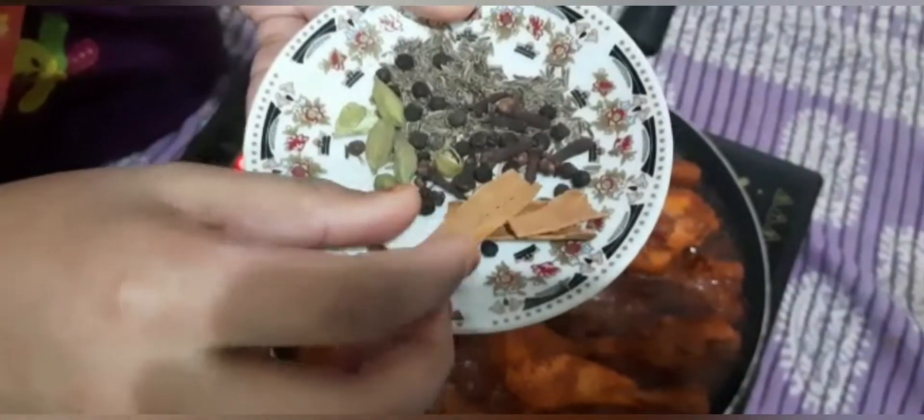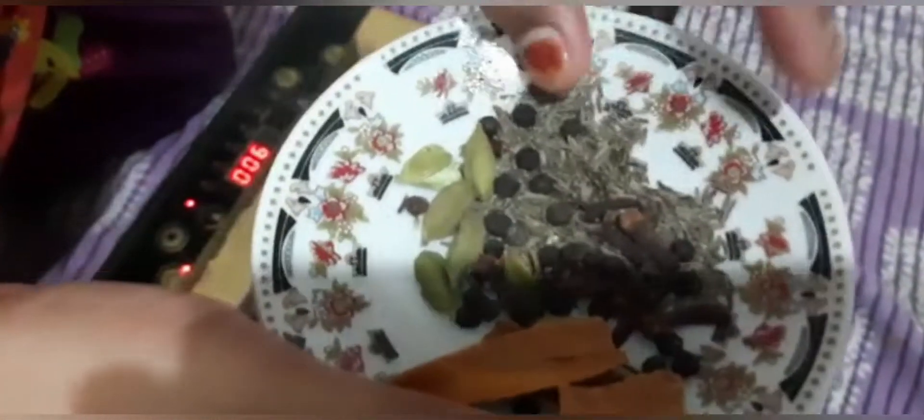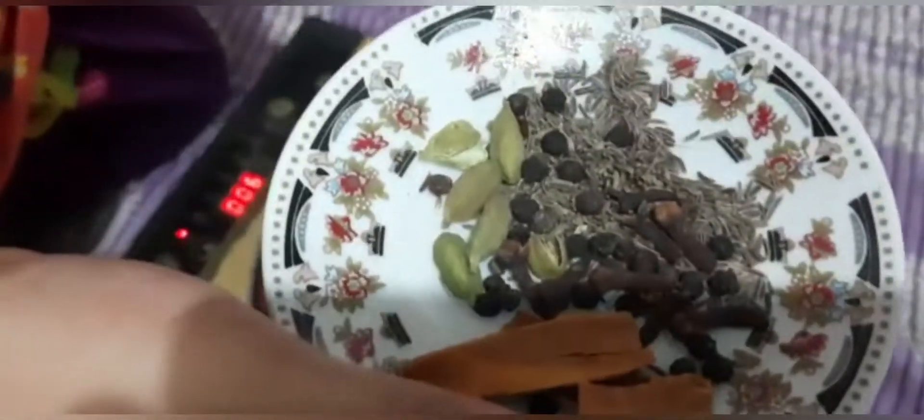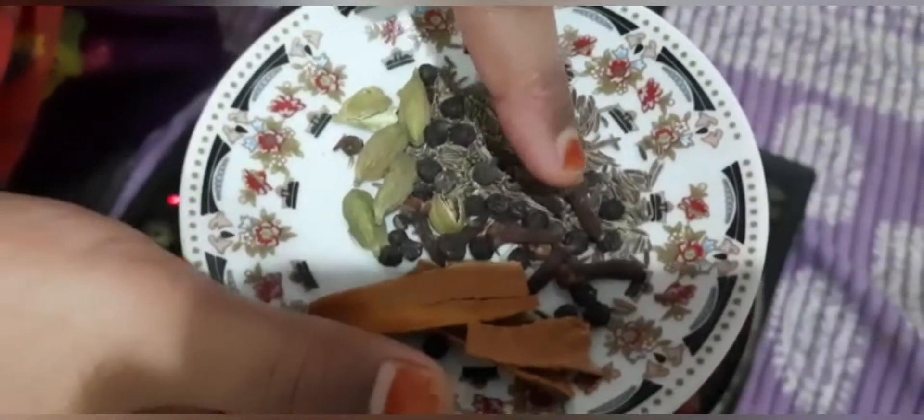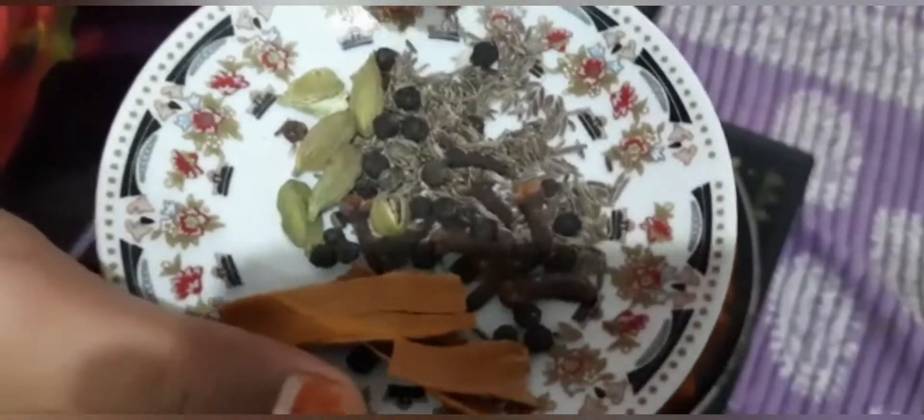Viewers, see the chicken is almost cooked. Now I am going to make some new potatoes here. I will take about 10 minutes.